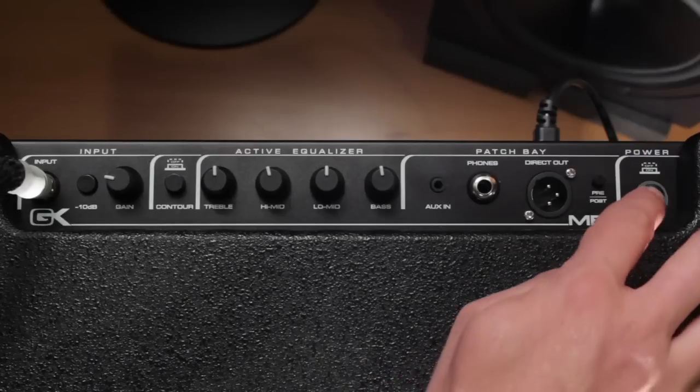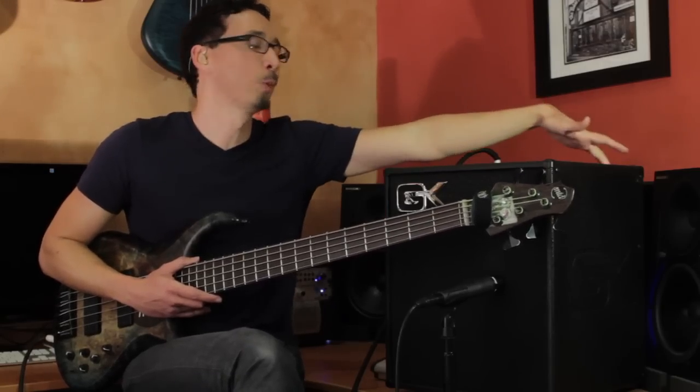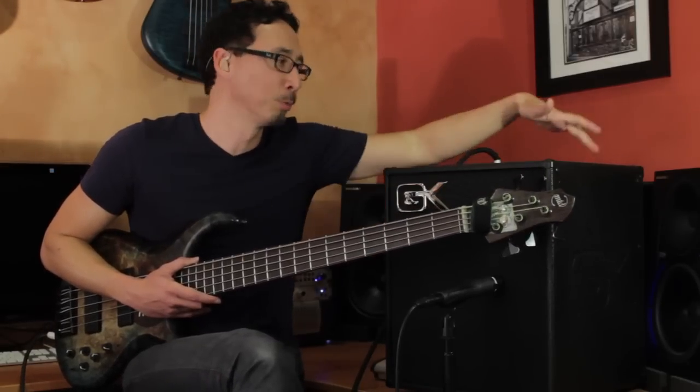Then you have your power button. The GK power buttons are pretty cool — when you first engage it, it'll be red, and then when it turns blue, you're good to go. If you're getting bad power or something, that ring will turn red and let you know that something's up. And when the problem's resolved, it turns blue again.